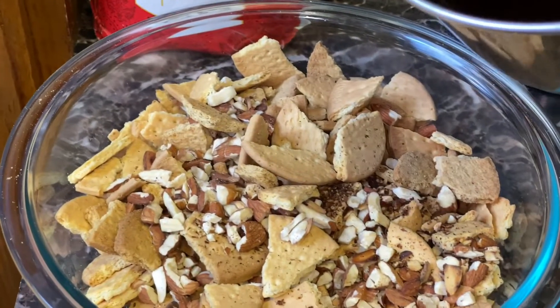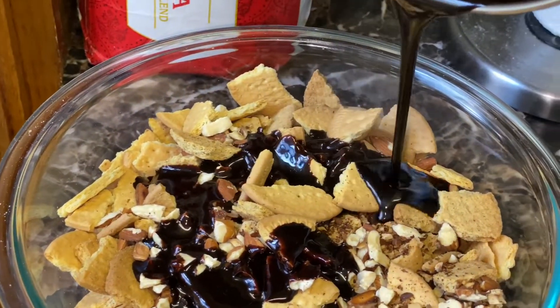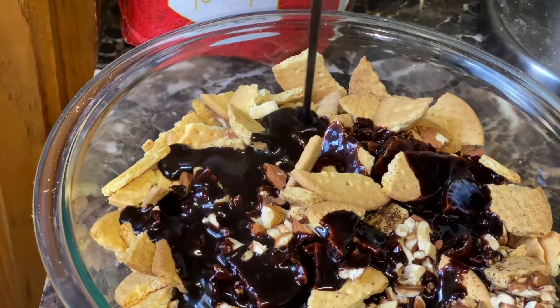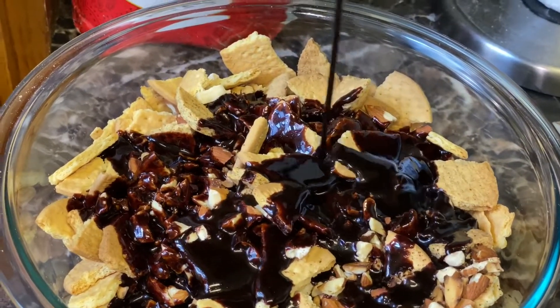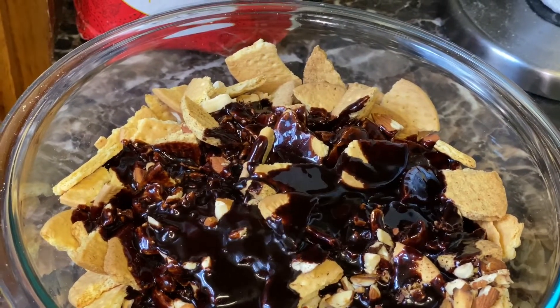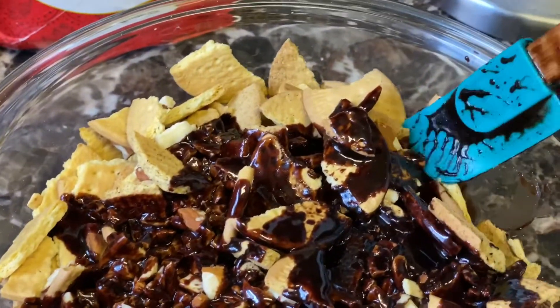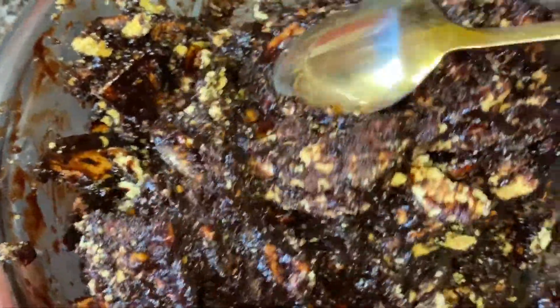Now we will add that mixture with our cookies and almonds which we crushed in the beginning of this video. So it will turn out something like that after mixing everything together.